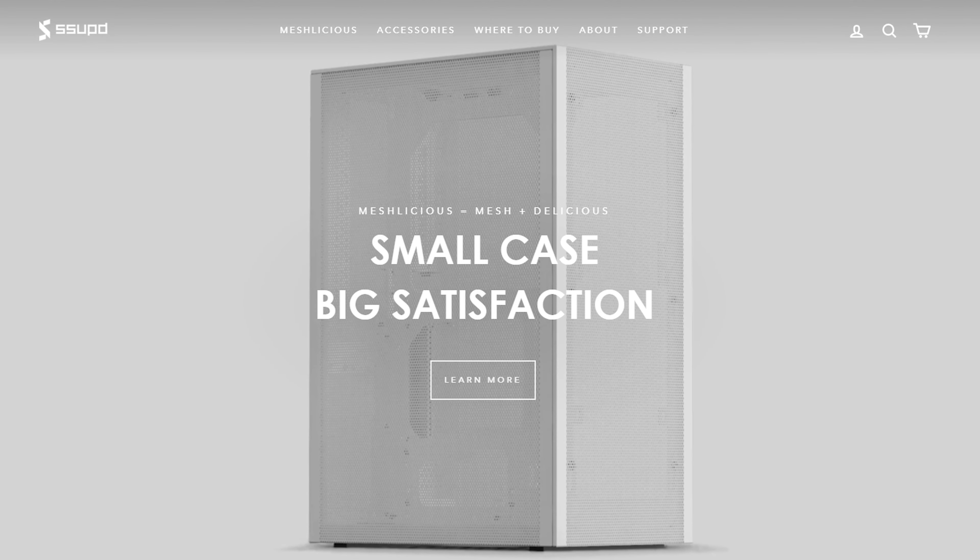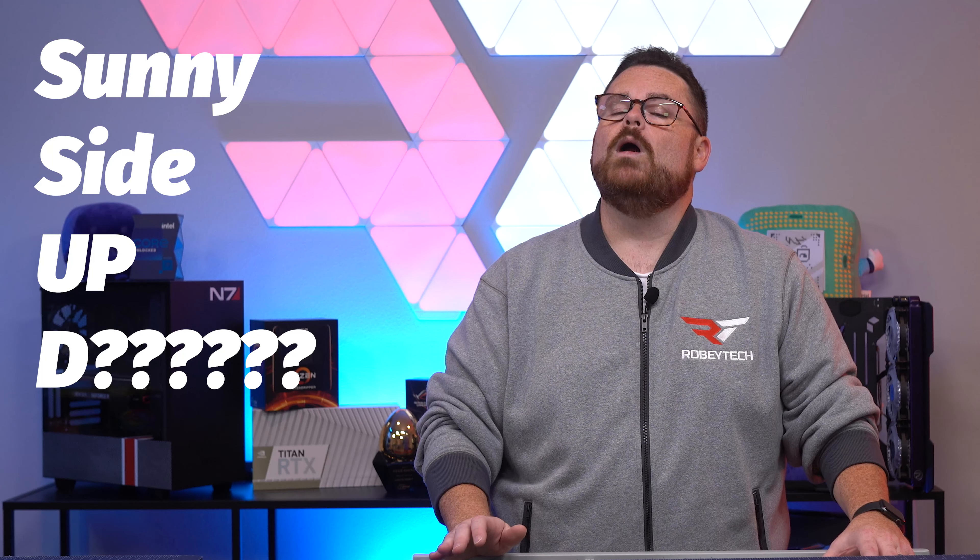They have now taken that a step further with their spin-off brand, the SSUPD, and the Mini ITX Meshlicious case. And apparently innovative names — like SSUPD, which stands for Sunny Side Up.